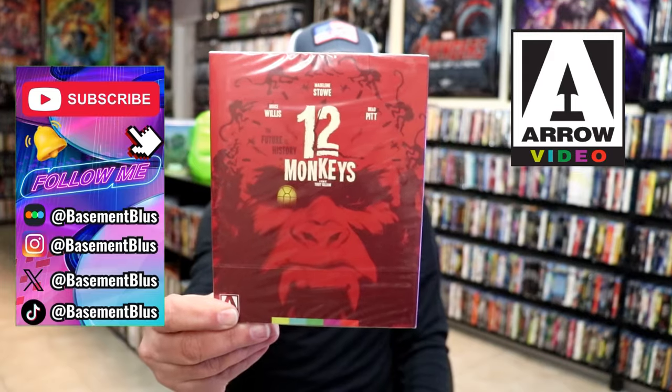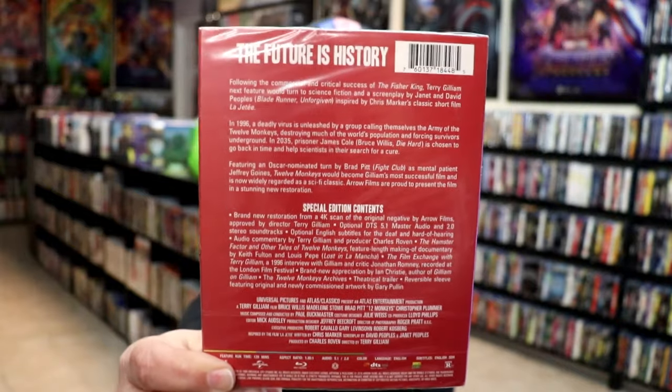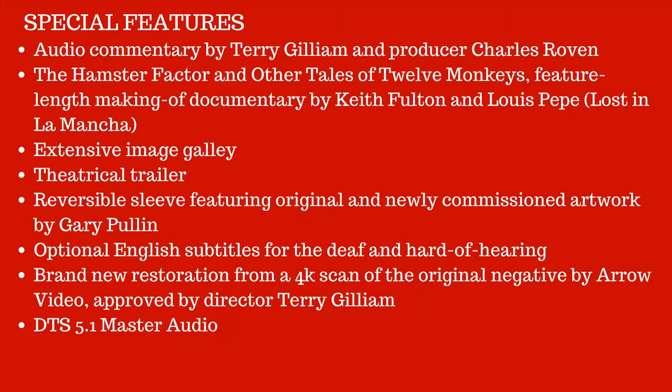Here's the front, and here's the back. If you'd like to read up on it, check out these special features. I'll go ahead and put the special features up on the screen so you can see them a little bit better, but loaded with special features.